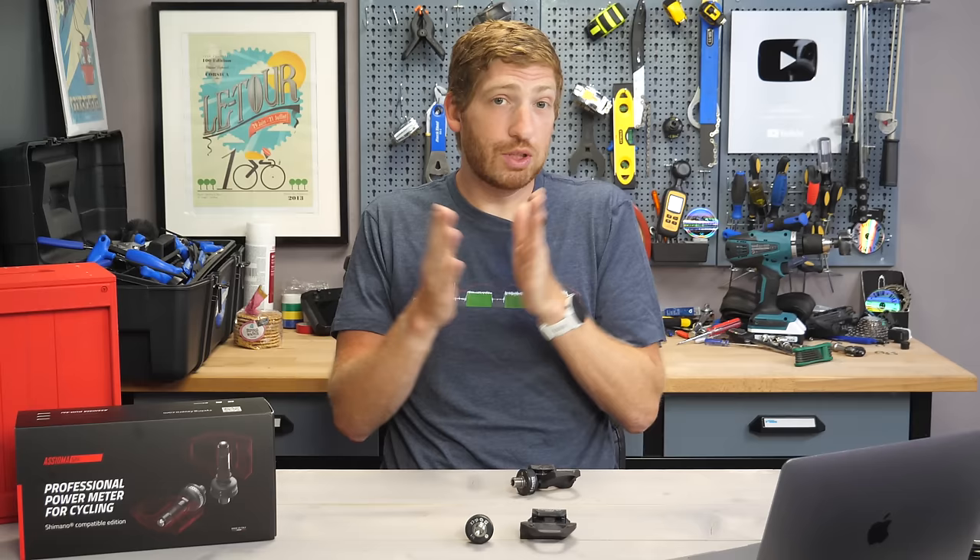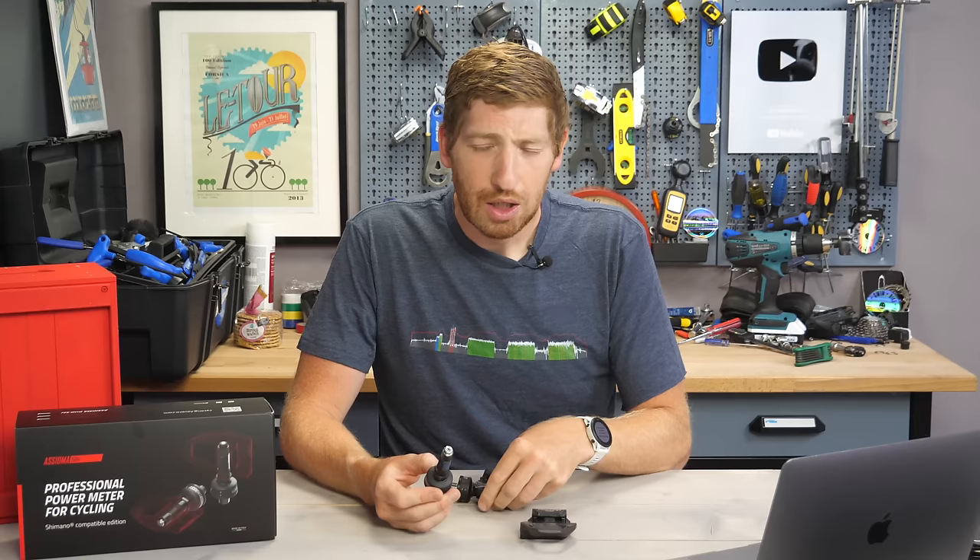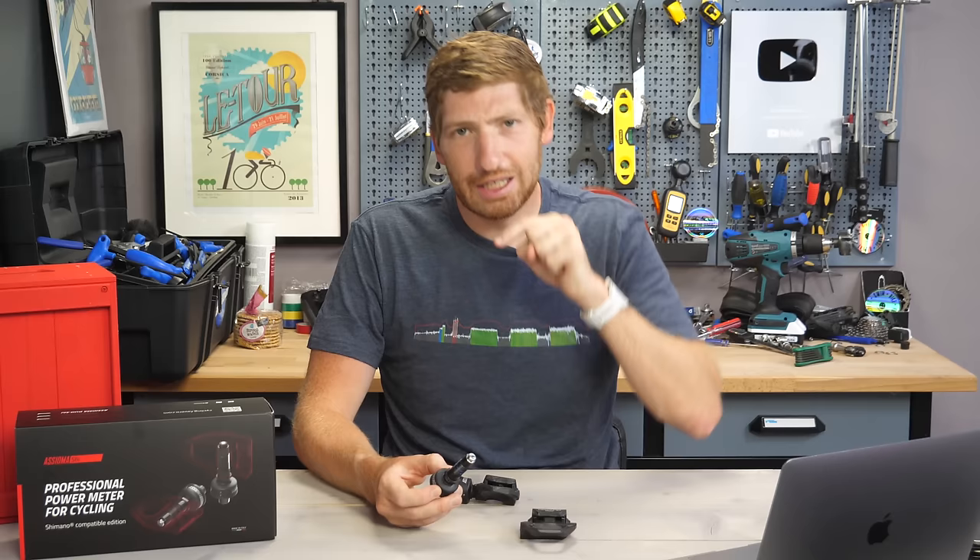What's interesting — and perhaps good or bad depending on your viewpoint — is that these spindles are essentially the same as the old spindles with one tiny little catch, which means you can't take your existing spindles and put them into Shimano pedals. We'll get into all that in just a second.